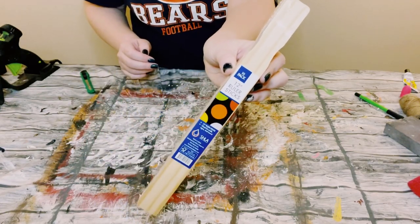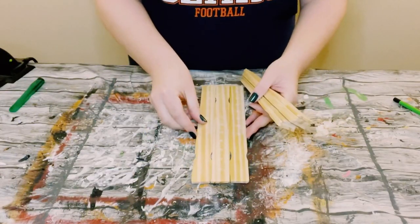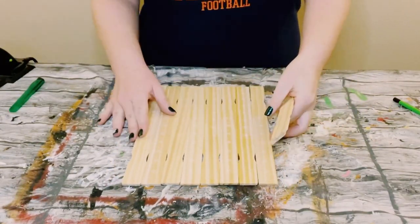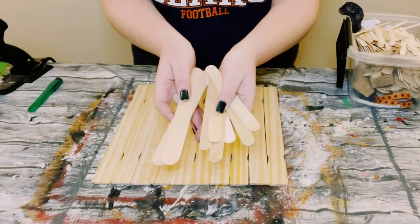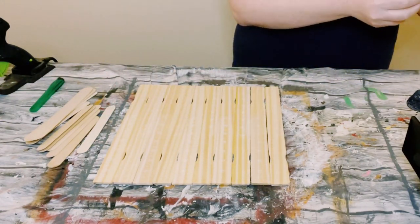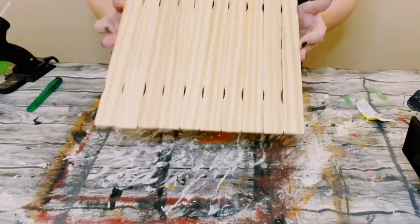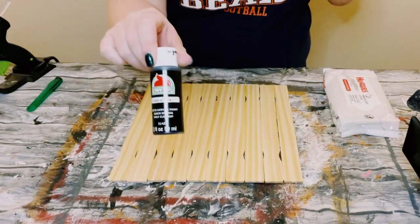First, grab a 10-pack of one-gallon paint stir sticks from Home Depot or any hardware store. Start laying those down right next to each other. I'll be using some jumbo craft sticks and a mixture of hot glue with Dollar Tree adhesive glue — a great substitute for E6000 — to hold all of the paint sticks together, giving us this surface to work on.